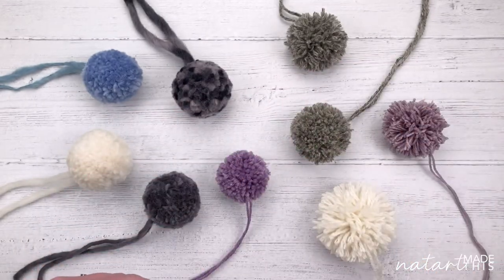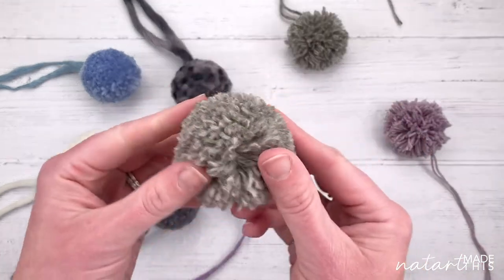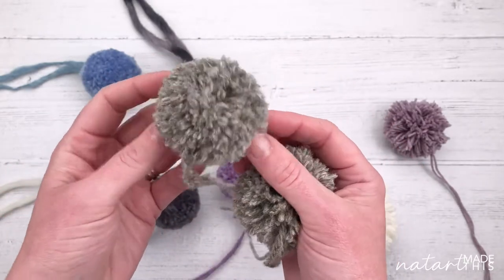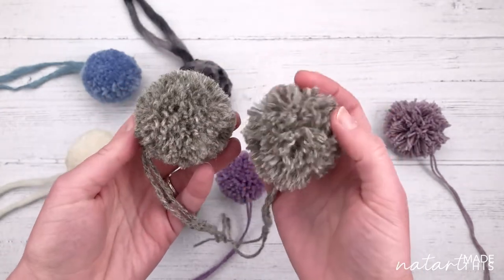So first of all there are three variables in making your pom-pom. One is the size of your template - I'm going to use a cardboard template - and the size of your template equals the size of your pom-pom. The next variable is how many times you wrap your yarn around your template, which equals how dense and thick your pom-pom is. I've made two here - this one has less yarn so it's looser, this one has more wraps so it's a lot denser and thicker.